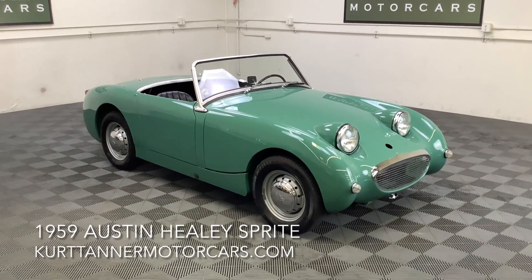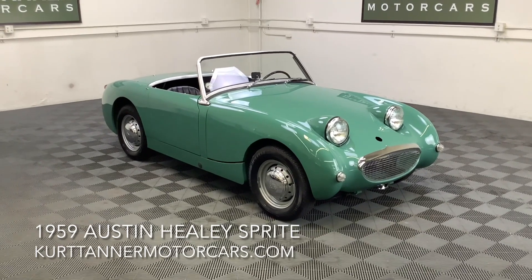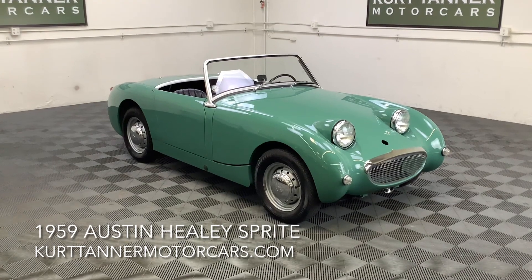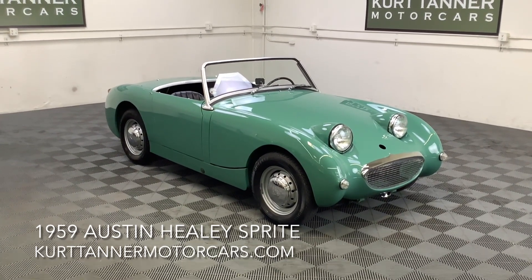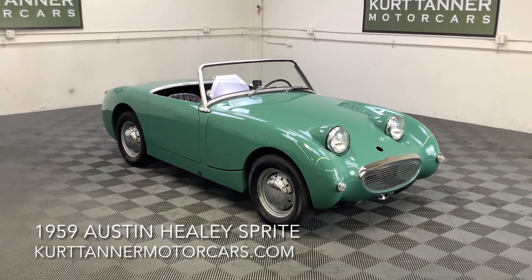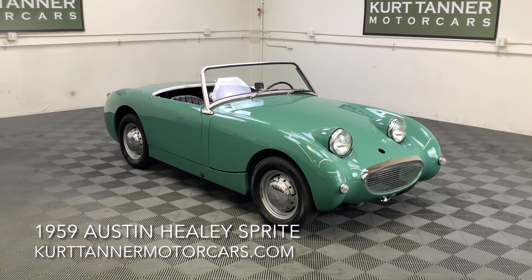We're going to be posting a few extra photos when we get it up on the lift. Take a look at all the pictures and we're going to be posting a running driving video of it shortly. There it is — 1959 bug eye, pale light green with black trim. It's for sale right now at www.kurttannermotorcars.com.